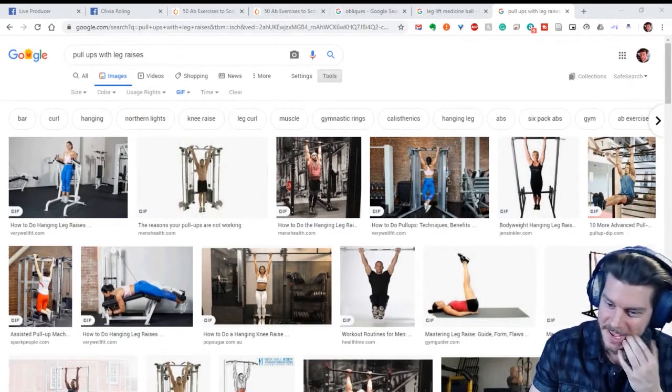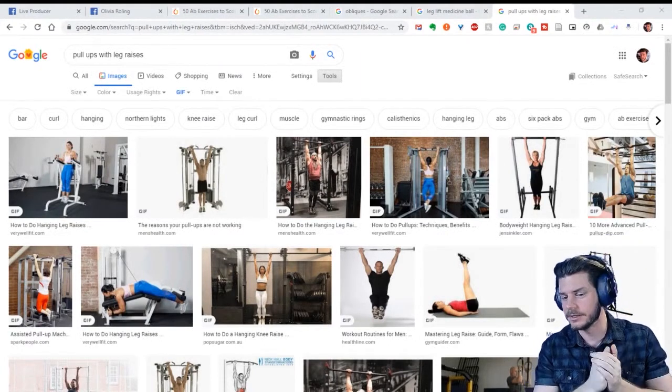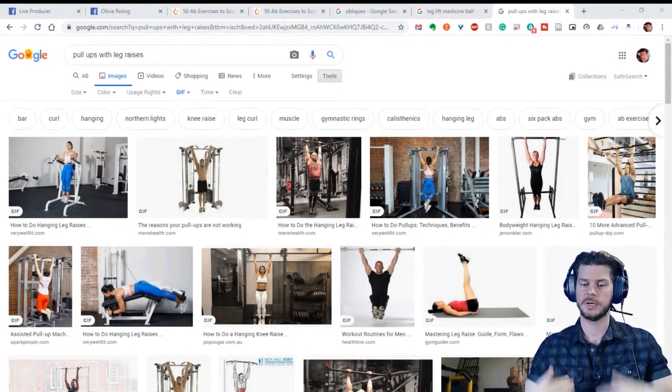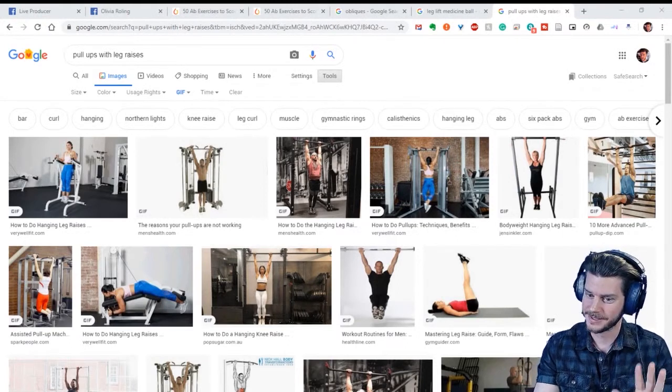Margie says her head is spinning — there's a thousand ab variations. They're all very good. You can get creative with whatever equipment you have or whatever your ability level is. There's always a way to scale them up or scale them down. But there are definitely some stupid ones, and I'll show you some of those in a second.